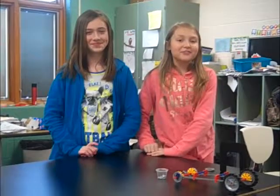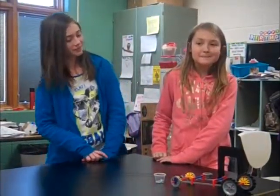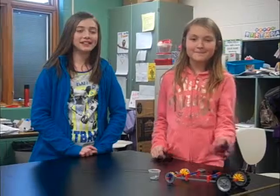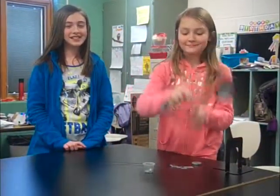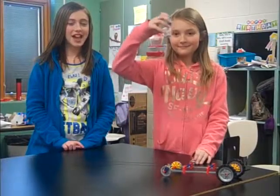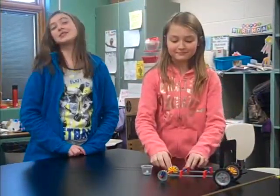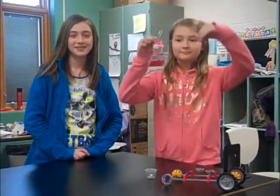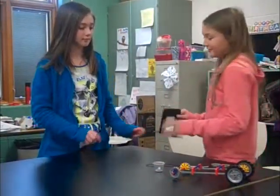We want to find out how different forces affect a vehicle. First, let's get our materials. We need a bookend, the vehicle, 16 small washers, 2 large washers, and a string with 2 paper clips on the end. Then, to conduct this experiment, you will need to set it up. We'll show you how to do that.